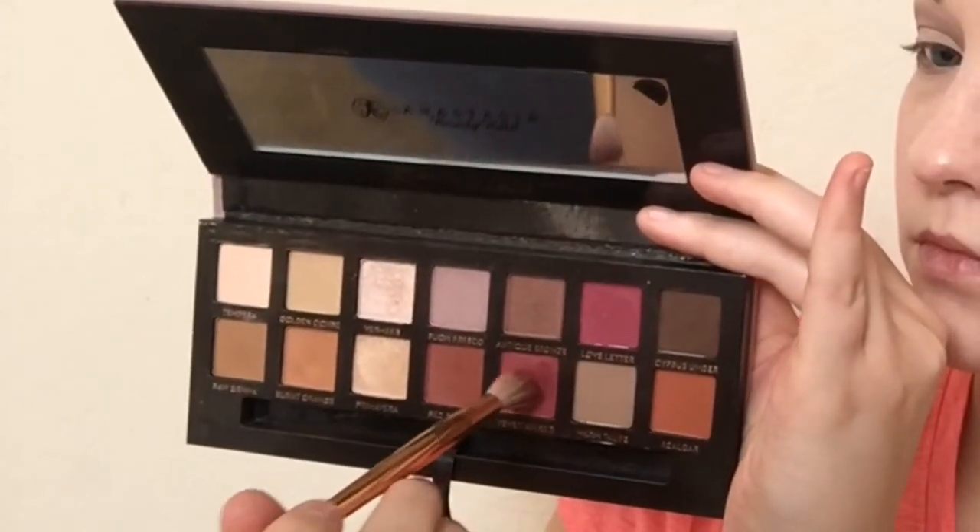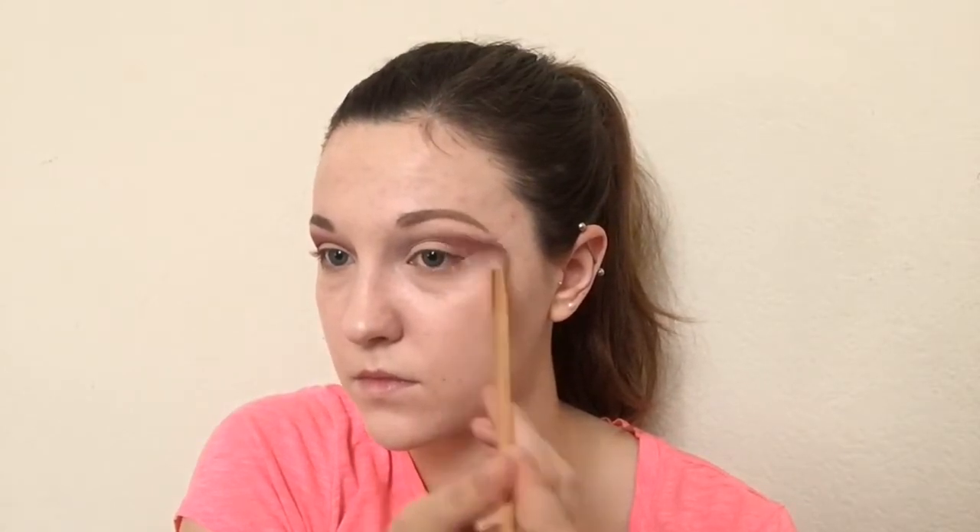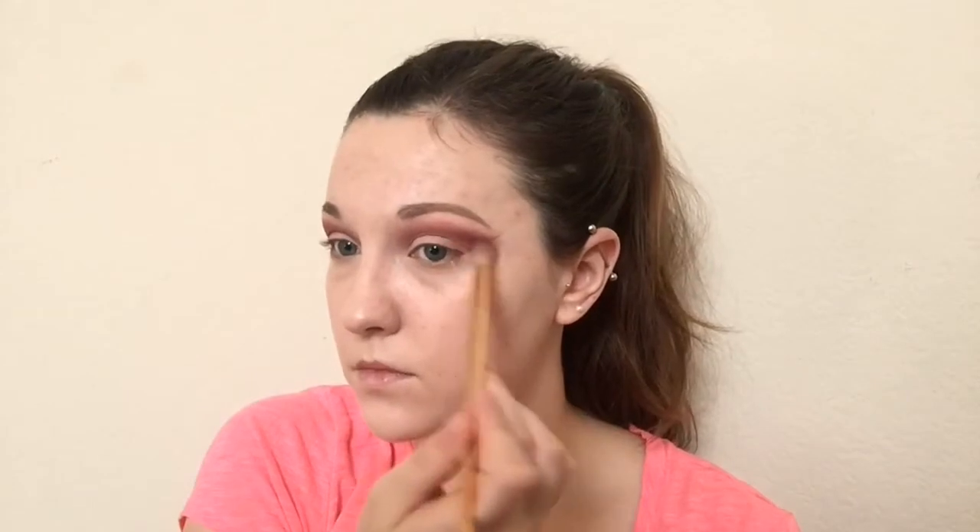I decided that I want it to be pretty high because I have hooded eyes — if it wasn't high it was going to just fold and it looks odd — so if you don't have hooded eyes you can take it a lot lower. Then I go into Tempra and I use that color to blend out the purple from the Bon Fresco. Now we're going to take a fluffy brush and Venetian red and I applied that over top of Bon Fresco because I wanted it to be more pink and less purplish. Try not to take it too high — I took it way too high and ended up having to fix it later.